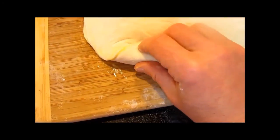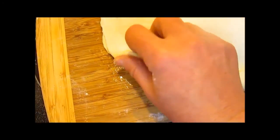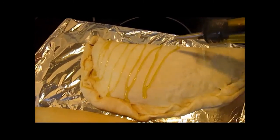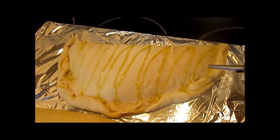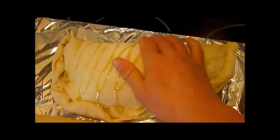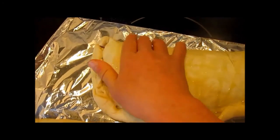Bake at 425 degrees for 15 minutes. Then turn your trays around 180 degrees so the bolis will cook evenly. Close your oven door, turn your heat down to 375, and bake an additional 15 minutes.